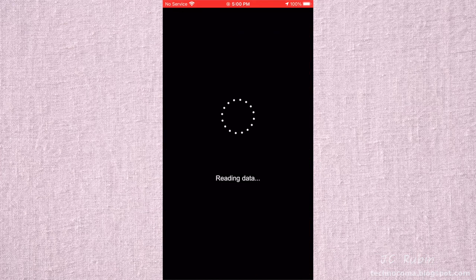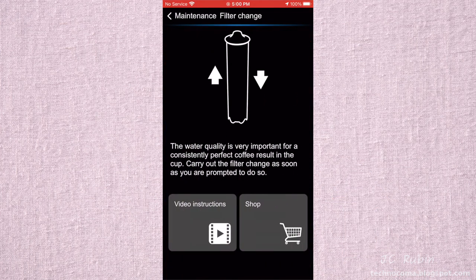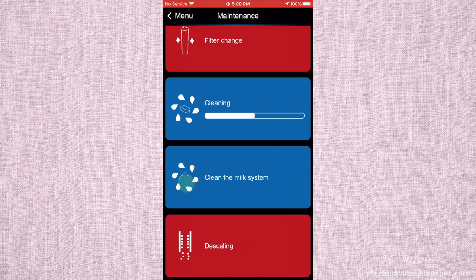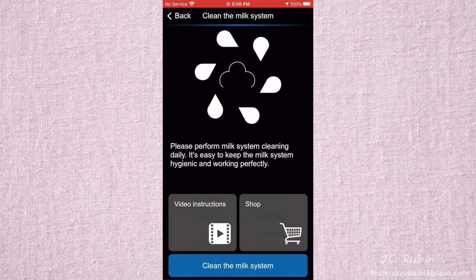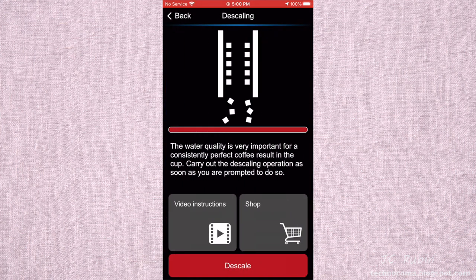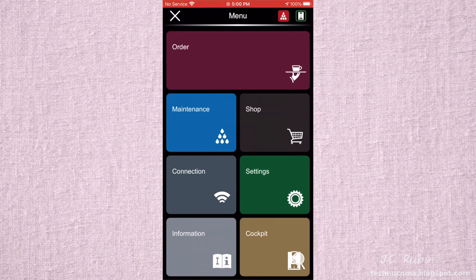Going through the main menu starting at Maintenance: it looks like the same maintenance items we saw in the top-right menu. Filter Change only shows video instructions or a shop link — nothing more. Cleaning and Milk System Cleaning are the same. Blue means it doesn't need to be done; red means it does. But that's the extent of the usefulness — only telling you what needs to be done from your phone, not enabling you to actually do it.